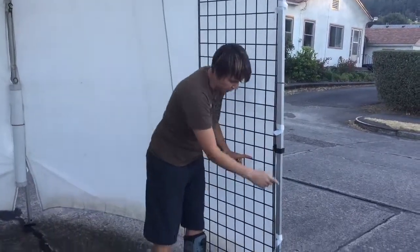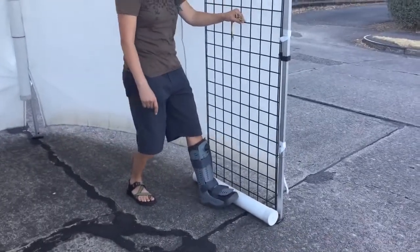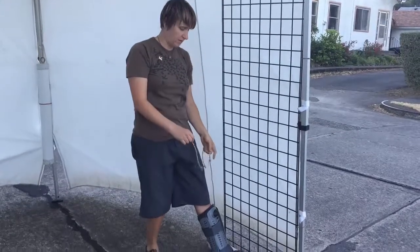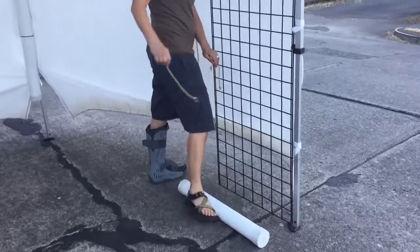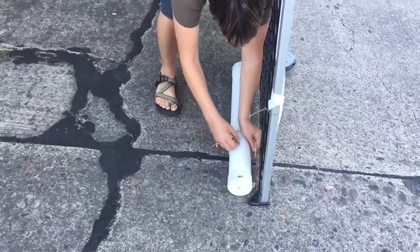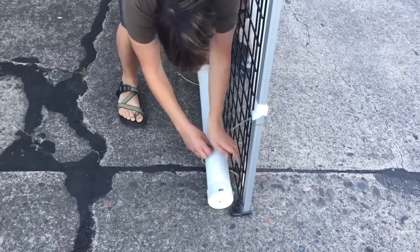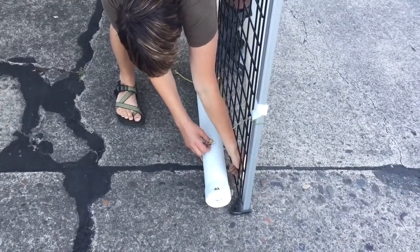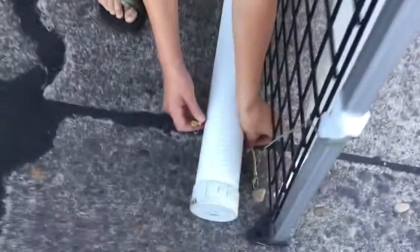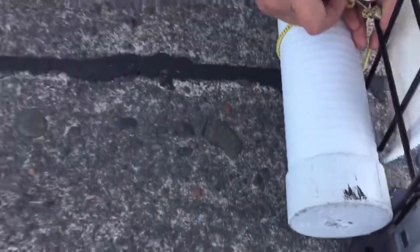I've got it zip tied in a few different places, and I'm going to take the third booth weight and put it right in front here to act as a doorstop, and bungee this weight to the bottom of this grid wall. I'm on a little bit of a slant here so it's kind of challenging, but we'll make it work. Just put these underneath and attach them through here, come up here like this.